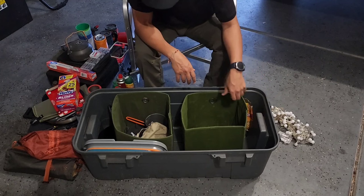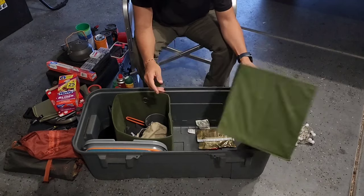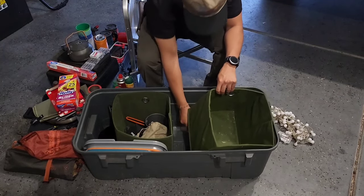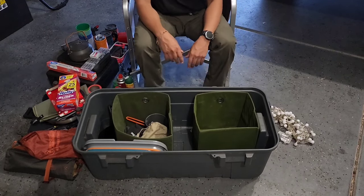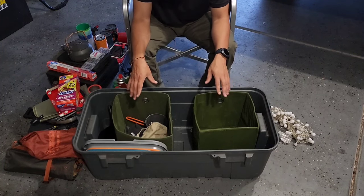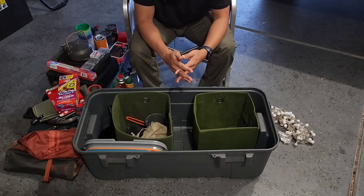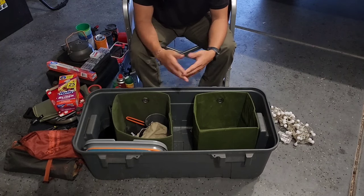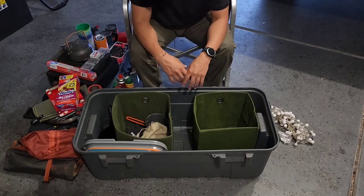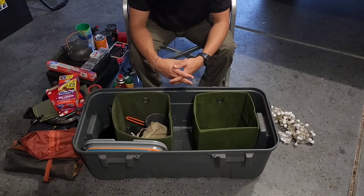Also got some hot hands in case it gets cold. That pretty much wraps up the bin. I use little divider cubes — bought at Target, meant for bookshelves — to keep everything separated and contained. The bin stays packed like this, goes in the truck, and when I'm done camping I take it out and put it on the shelf in the garage. Having everything in the bin means you never forget anything — no worrying about the cutlery or stove, it's all ready to go.